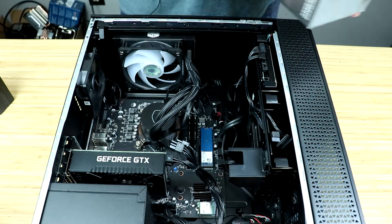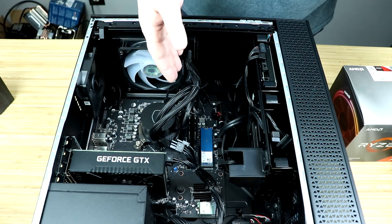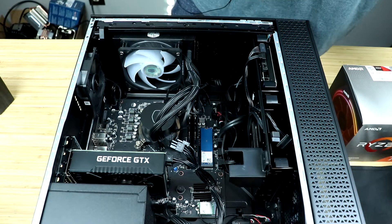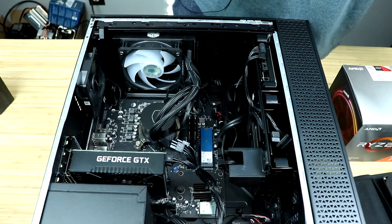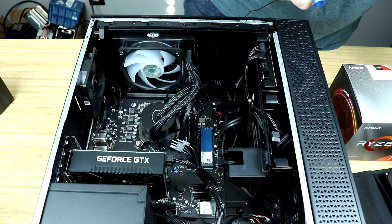Let's go ahead, crack this baby open and change out some parts. This is going to be a super simple procedure. All we need to do is take our CPU cooler off and then swap out the parts. It shouldn't take more than a couple of minutes. Go ahead and get your screwdriver out so that you can take off the cooler.